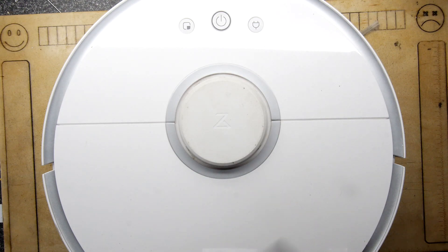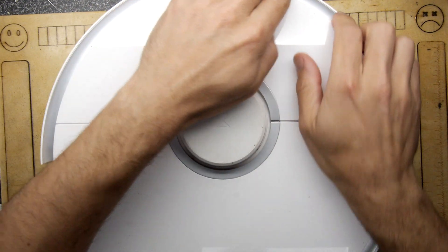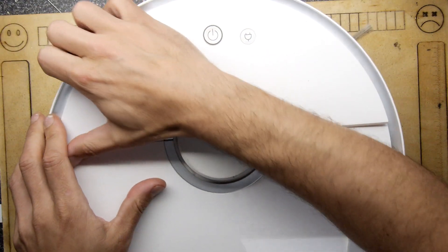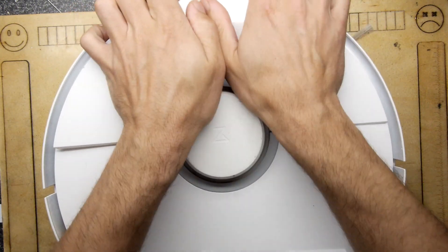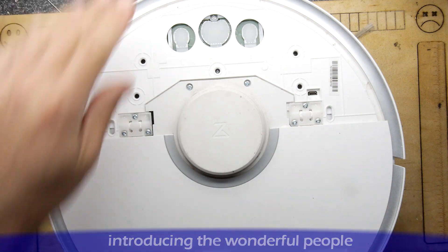This is a Roborock S5. Currently, when you turn it on, the spinny thing doesn't spin around the radar, so it complains. It's something like error code one. You'll notice it because it can't spin up — it'll spin up the fans and nothing else.